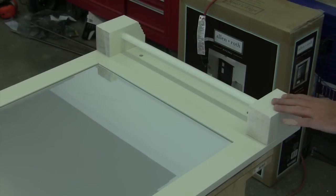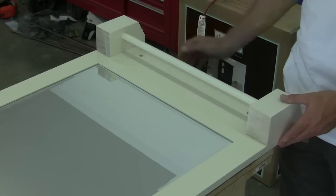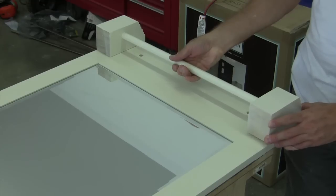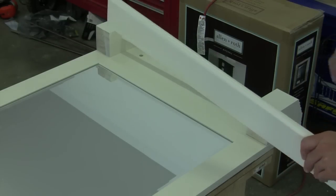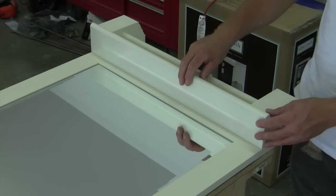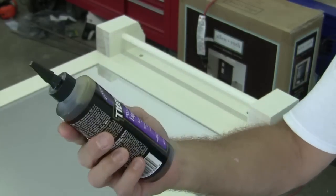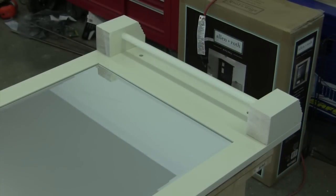I guess it's time to put our shelf bracket on. The way we're going to do that, it's going to be a pretty scientific procedure. I'm going to put a little bit of glue on the back and I'm going to run a couple of screws up the bottom and it will hold it in place. Once we have that and it sets up, I'm going to wait until we hang the mirror on the wall and lay the shelf on — I'm just going to glue it. It's a tight bond, some kind of a polyurethane glue. I think that's going to work real good.